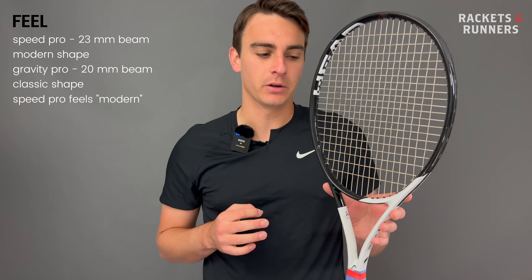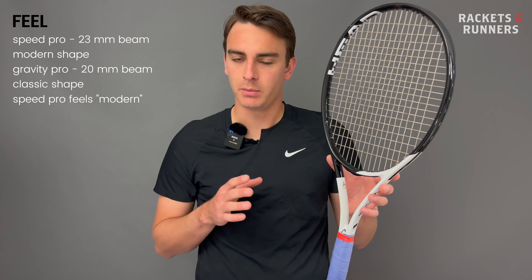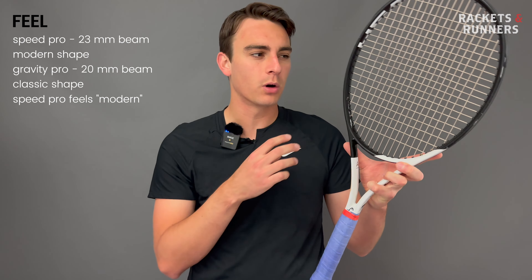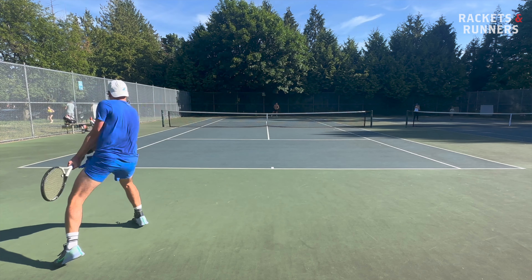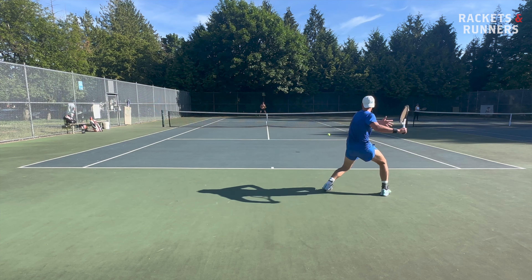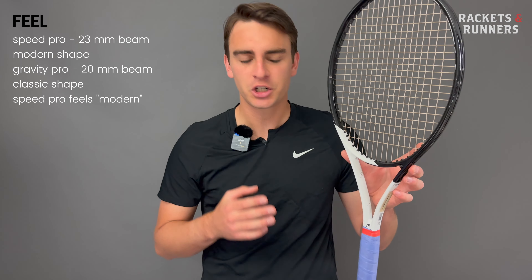The Speed is a much more modern-feeling racket. It is soft like the Gravity — they both flex at 58 and 59 RA strung — but it has a much more mushy and sticky response. By 'sticky,' I mean that when the ball sinks into the string bed, instead of flexing the racket uniformly it kind of pockets in there, going very deep but in an ambiguous way. The ball's entry and exit points are less well-defined, so you can get a little lost as to where it is in the string bed, how long it'll spend in there, and where it's going to go when it releases. It's a much less precise flex — a sensation I've felt with softer, thicker, more modernly-shaped rackets. The Speed isn't anywhere near as bad as the Wilson Clash in that regard, but the comparison is apt.